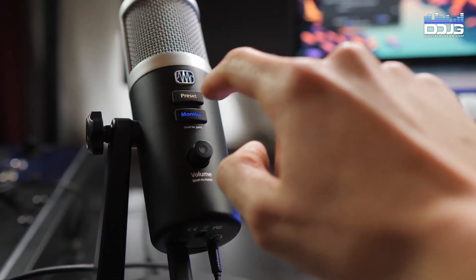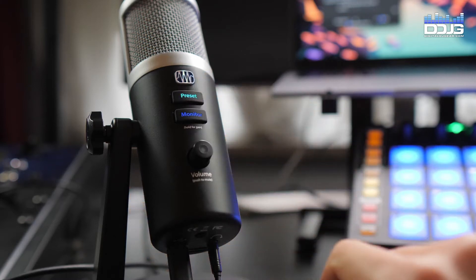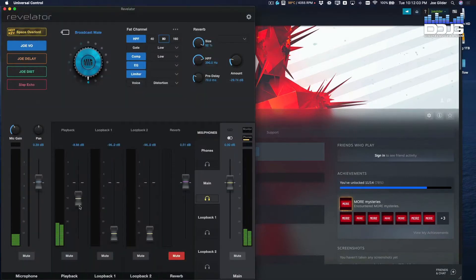Another fantastic feature is your ability to store up to four custom presets directly on your Revelator and cycle through them with the push of a button. This can be especially useful while streaming or recording — no clicking through settings or menus, just push the preset button to cycle through.